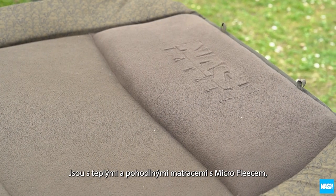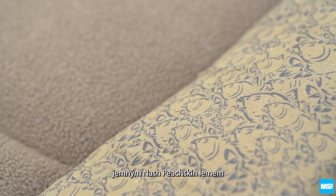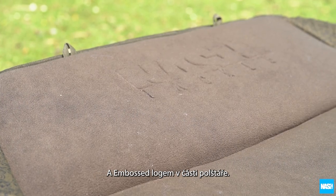With warm and comfortable micro-fleece-lined mattresses, soft peach-skin Nash-patterned skirts, and raised embossed pillow sections.